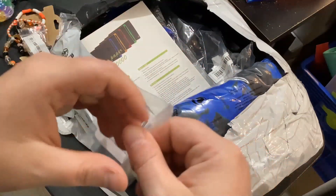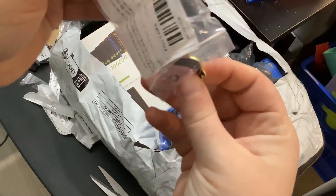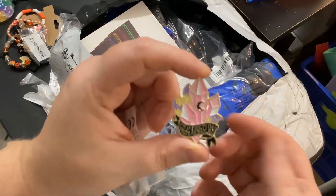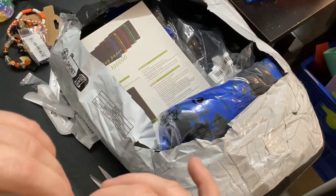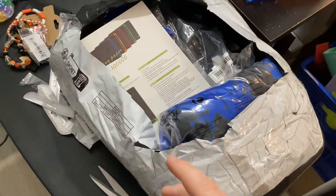It looked like it had a leaf on it — actually it says 'protection from assholes.' Yeah, that's great. Pins are not very expensive at all — I think some of them were a dollar something, some were two something, some might have been three something.